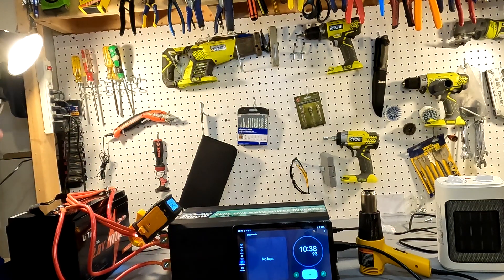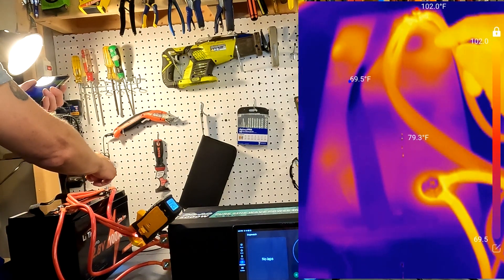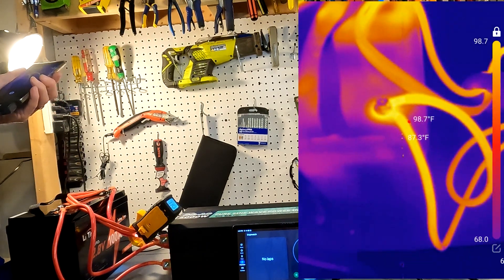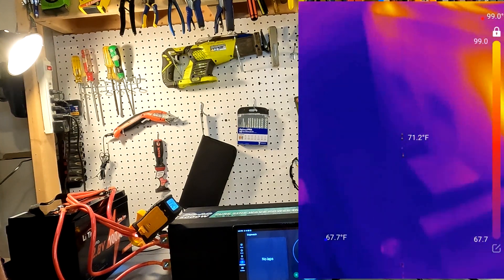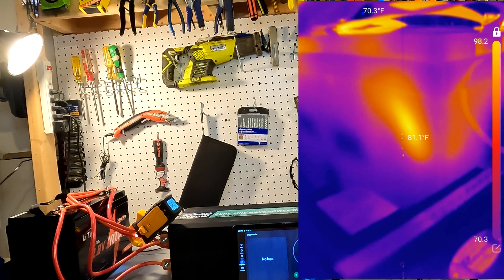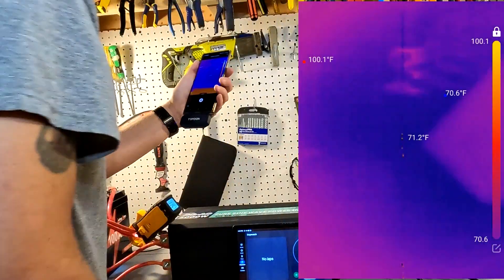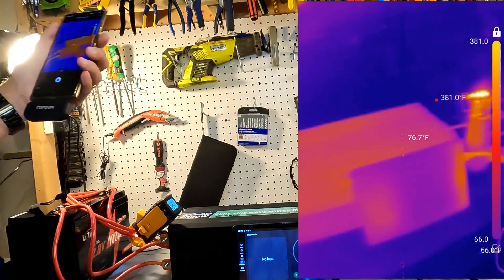Let's check the thermal camera again after the full 10-minute run. The terminals are reading 100 to 101 degrees Fahrenheit, and the other terminal is around 98 degrees Fahrenheit. Looking at the side, the hot spot on the battery is about 90 to 94 degrees Fahrenheit. There is nothing hot about this battery at all. For reference, the heaters themselves are reading 380 degrees, confirming the thermal camera is working correctly. This battery is doing great.